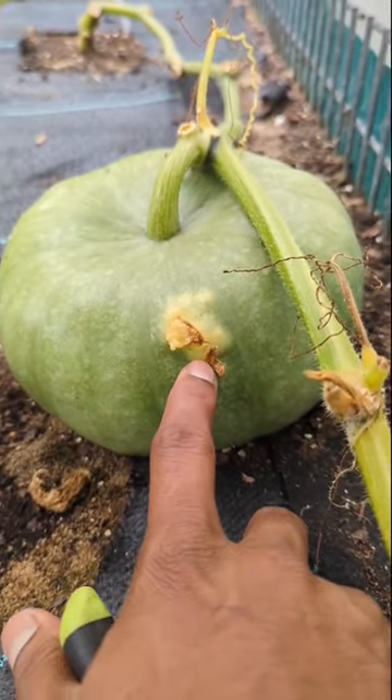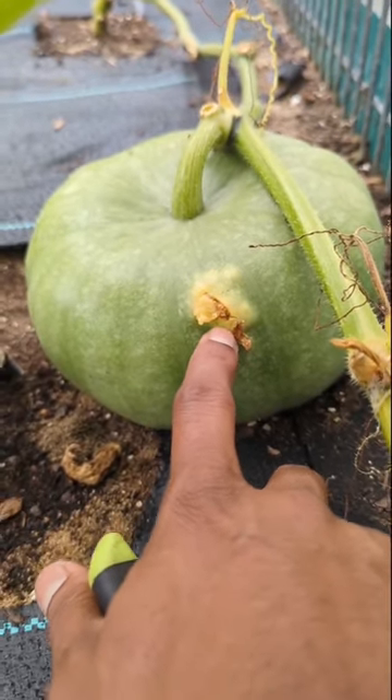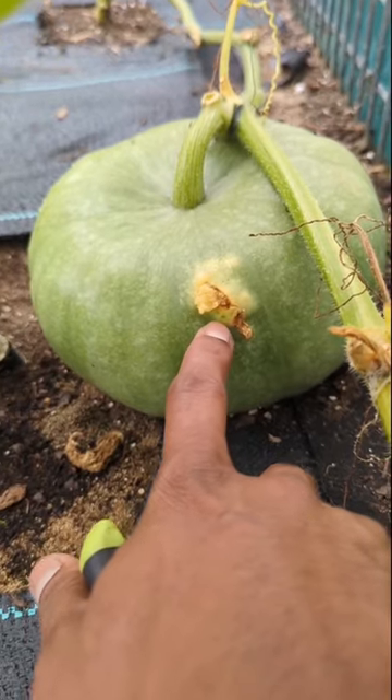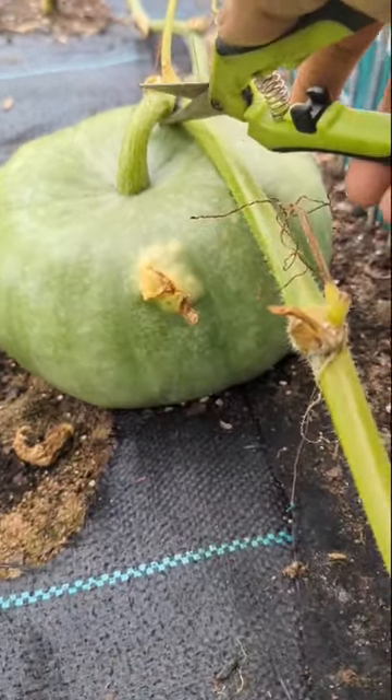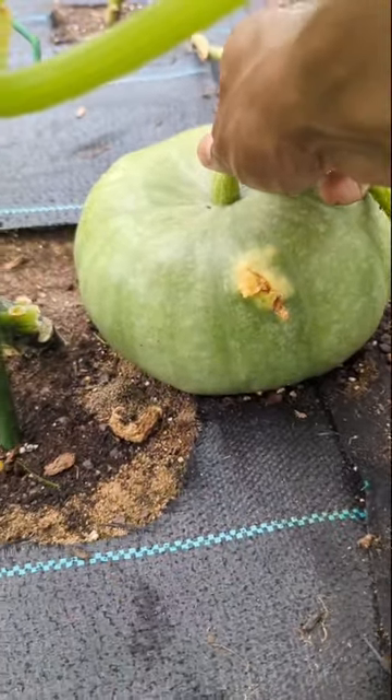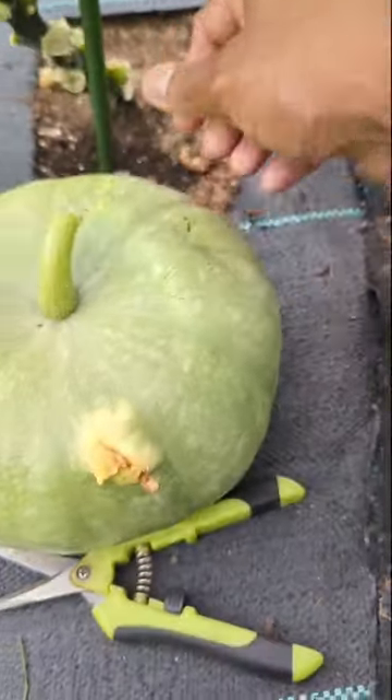You could see my pumpkin in there — it looked like either something got in there or it popped, but looking at the guts and how it's coming out like that, it could even be like one of those squash vine borers. So I'm going to come and harvest it, which I didn't want to harvest right now, but it's fully ripe.